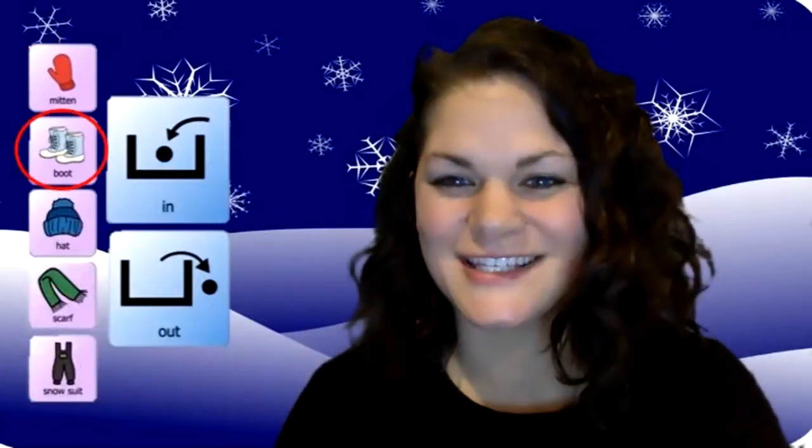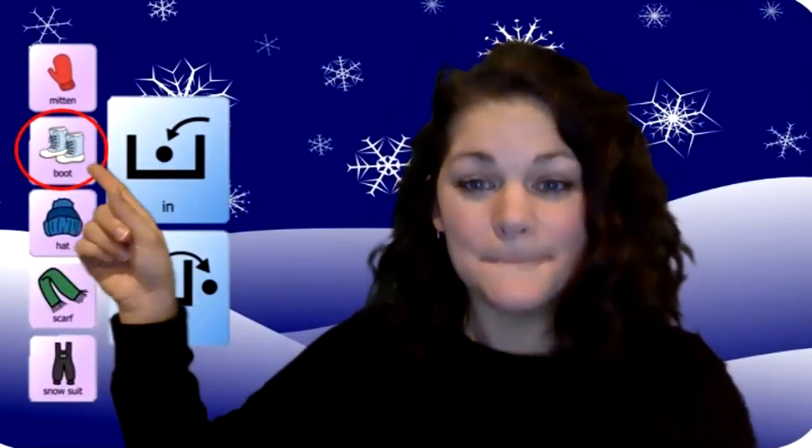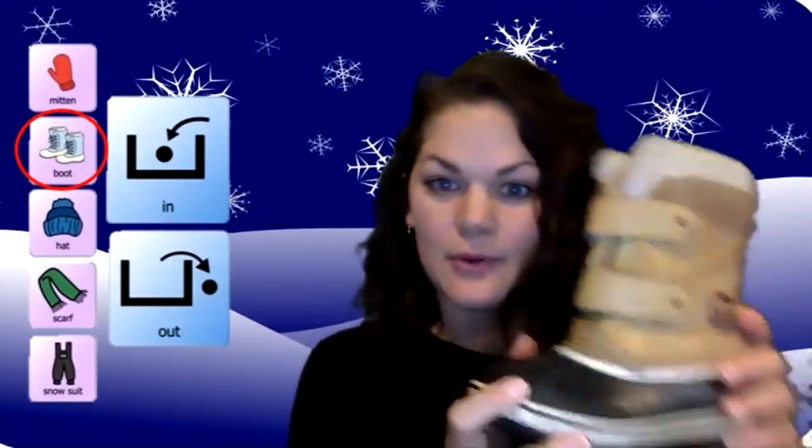All right, let's check our schedule. So on the top here we have mitten — what is next? Look at that, next we have a boot. Boots! Let's put our boots in and out. Here's my boot.